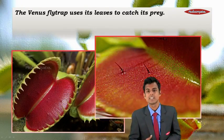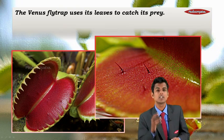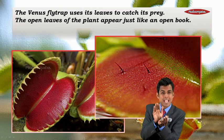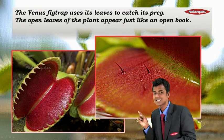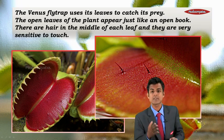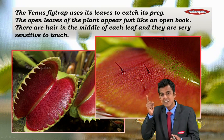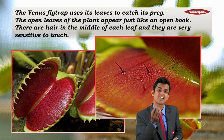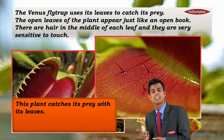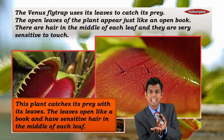The Venus flytrap uses its leaves to catch its prey. The open leaves of the plant appear just like an open book — you can see that in the image. There are sensitive hair in the middle of each leaf, and they are very sensitive to touch.